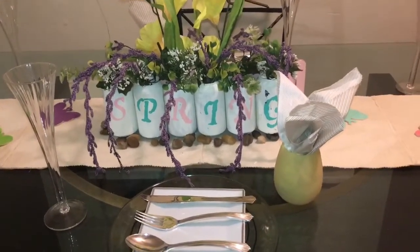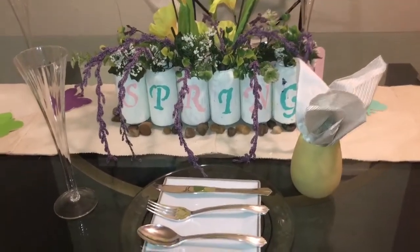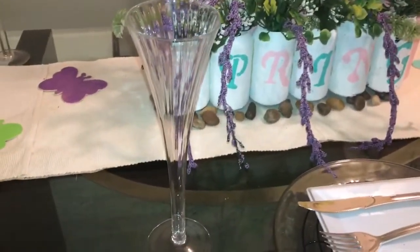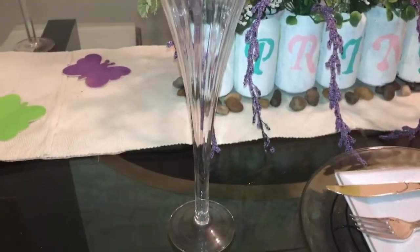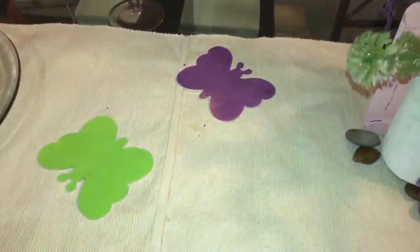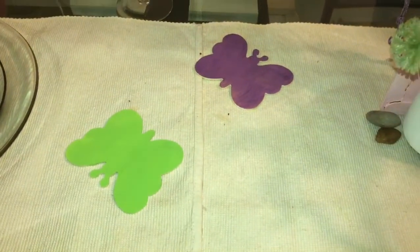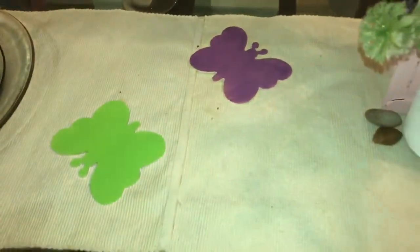If you guys like these videos, please give me a big thumbs up, subscribe, and hit your bell notification so it notifies you when your girl uploads a video. Alright, let's get started with the flute glasses here — I forget where I got these from, but they are absolutely gorgeous. These beautiful wooden pieces I got from the Dollar Tree, and I painted them — those are my butterflies, since the challenge calls for butterflies or birds.